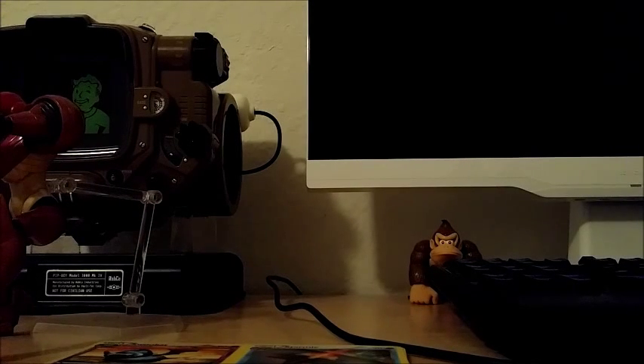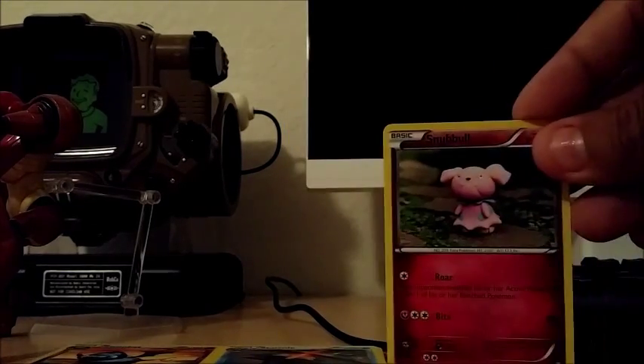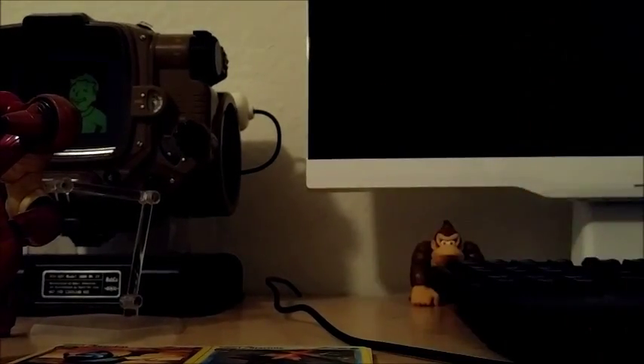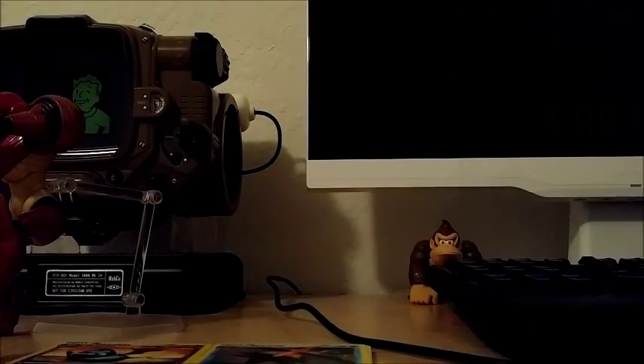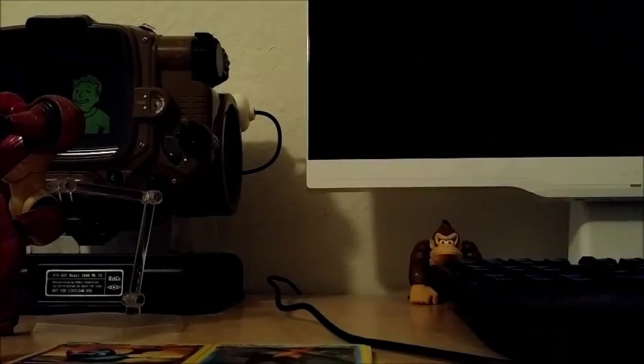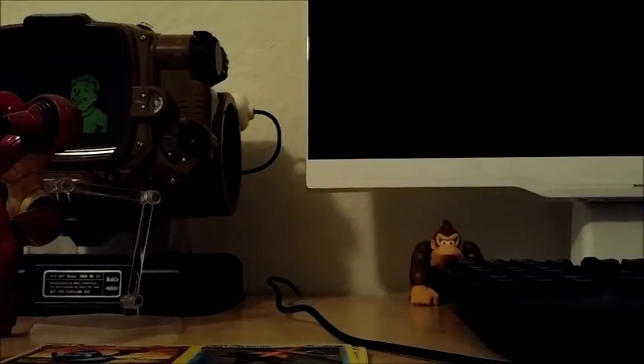I gotta remember those cards are in there because after I get back I have to put them all inside the album. We have Cacnea, Snubbull, Cubone — a lot of doubles — Magnemite, Pikachu, Rattata, Mamoswine, Vanillish, Mewtwo Spirit Link which I already have, and Cacturne which I have as well. So that full art EX Mewtwo makes up for it. I think we're doing pretty good.